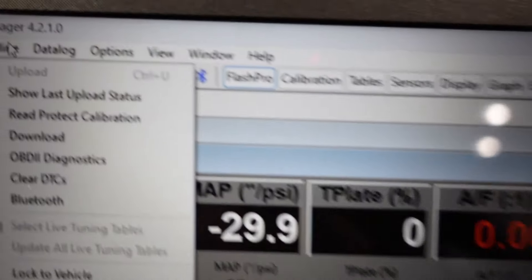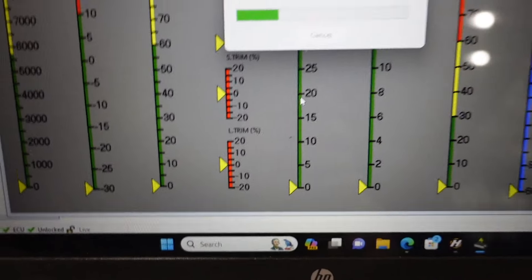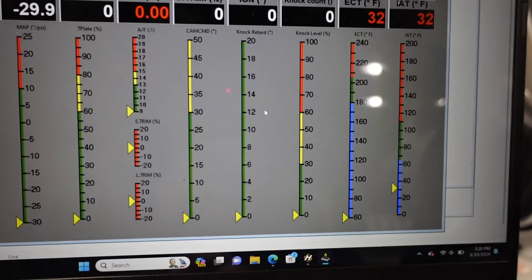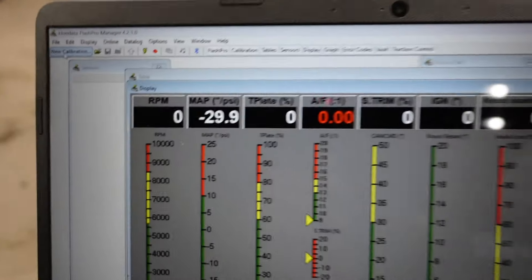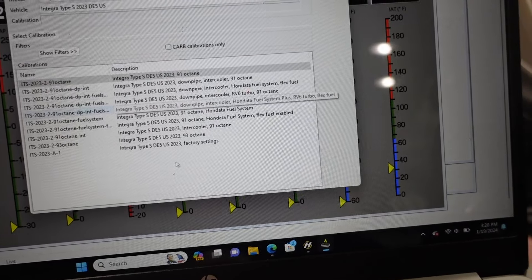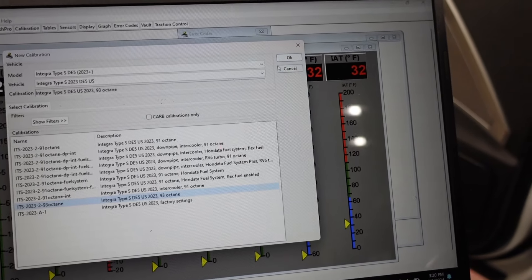The next thing to do is go to the online tab and lock it to your car. Click 'lock the vehicle,' read through it, and confirm. That basically locks it to the car so now it can only be used on your car. Now that it's locked, we can go ahead and upload a base map. They have predetermined maps in there. Click the new calibration button, then in the pop-up select Integra Type S — which is what we have — and pick which one best suits your car. My car is 100% stock, so I'll go through and see which ones make sense. I'm just going to click their 93-octane setting and hit OK.